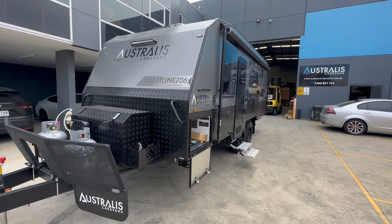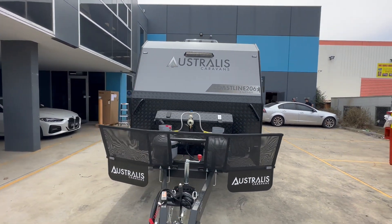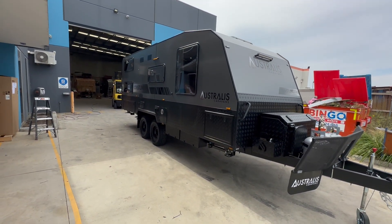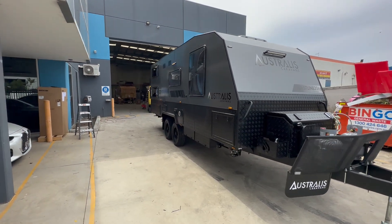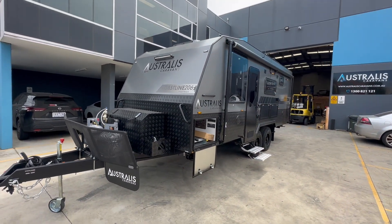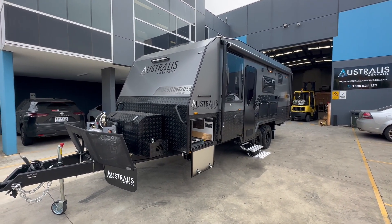They've also added an extra annex light on the roadside, which is really handy to light up that area, especially at night if you're using the external shower, etc. So there you have it — this is the external walkthrough of our latest Coastline 20.6. I'll take you through now.